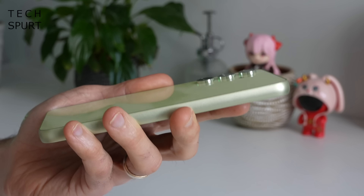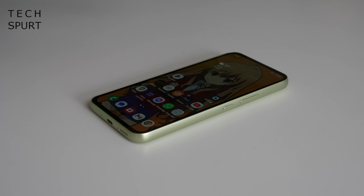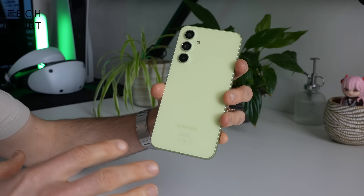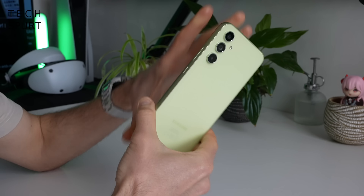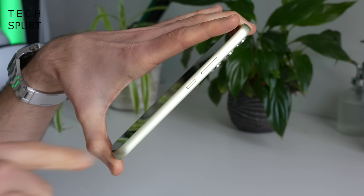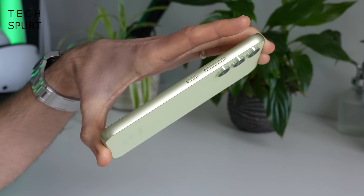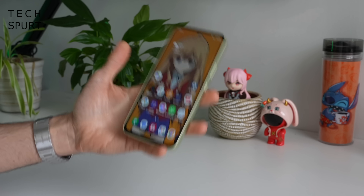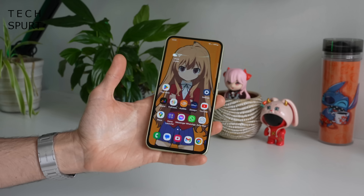The A54 5G supports a similar jutty camera lens design to the Galaxy S23 series, and those lenses do stick out quite a distance, so when you've got this phone sat on a table there's going to be a fair bit of wobble. But while it's not the most thrilling design it's certainly very smart and sleek. You've also got a plastic frame with a matte finish, and at 6.4 inches it has a good bit of heft at just over 200 grams.